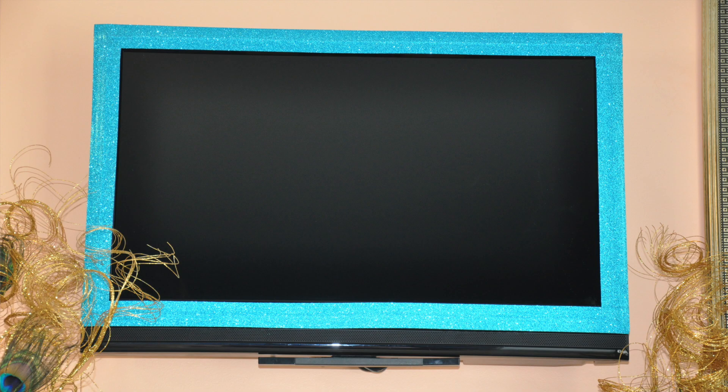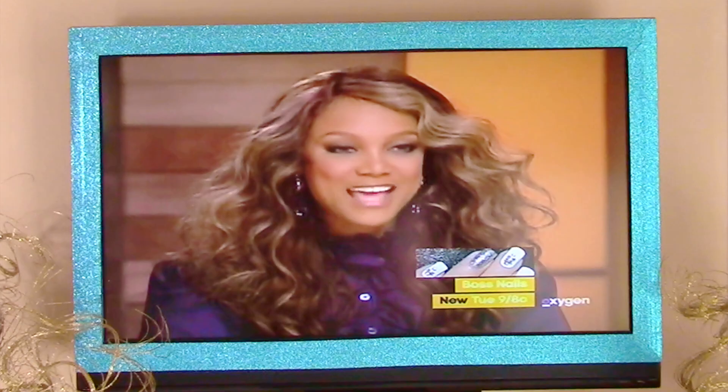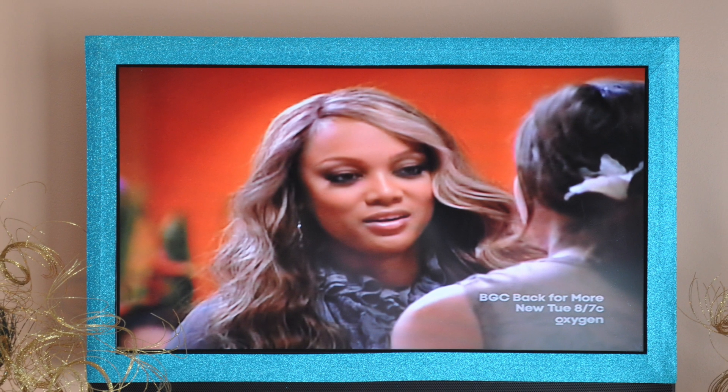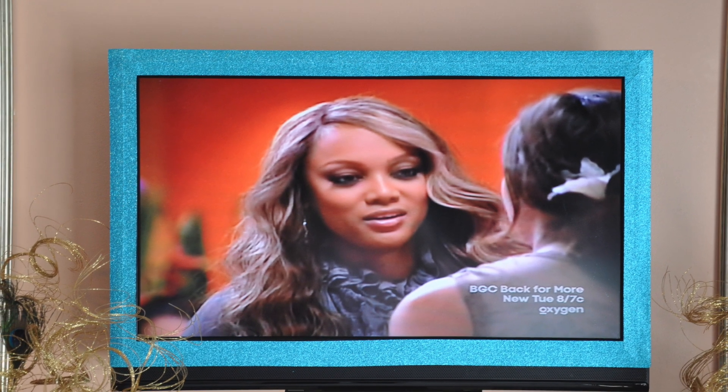Hey guys, it's your girl Carrie and today I am participating in a huge Dollar Tree collaboration that is hosted by Kathryn from the channel Amateur Decorating Like a Pro. In this challenge she asked several YouTubers to spend no more than $5 at a Dollar Tree and use the items purchased to upcycle or create something in your home. I will be leaving all of the participants to this collaboration in my description box below.